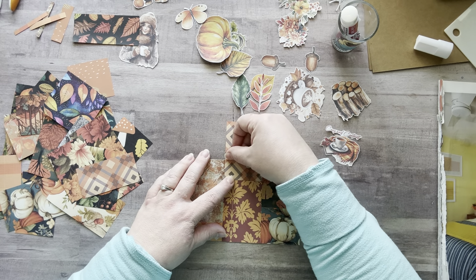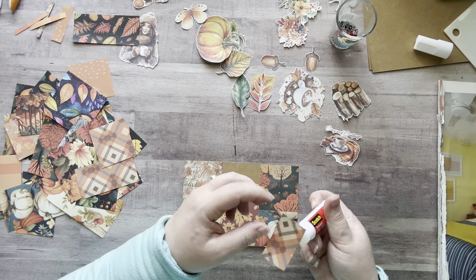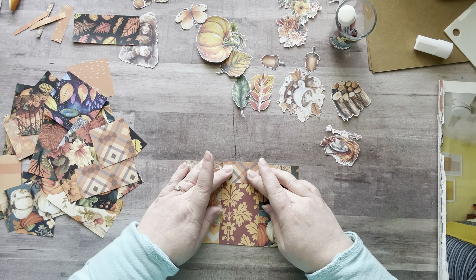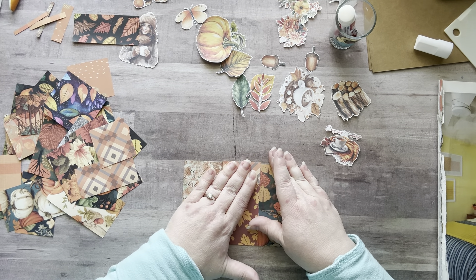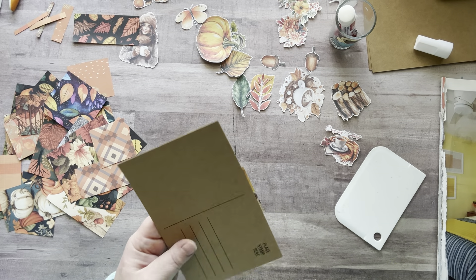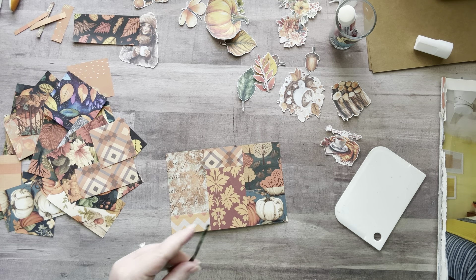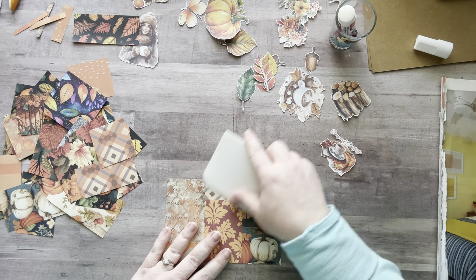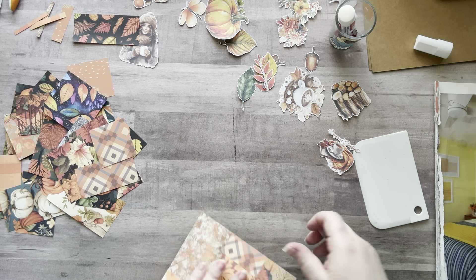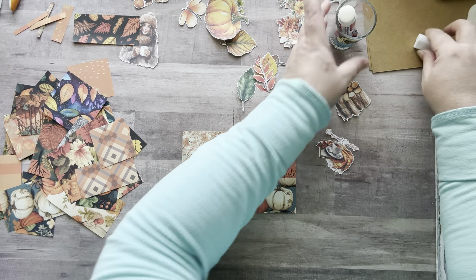I'm just going to cut this one. Let's go this way. Okay — squishing, cutting. Let me fix that. That's why I always push my papers down after I cut them — my scissors lifted that piece up a little bit and I had to smoosh it back down.